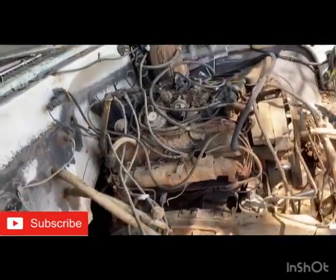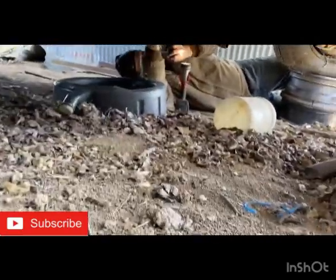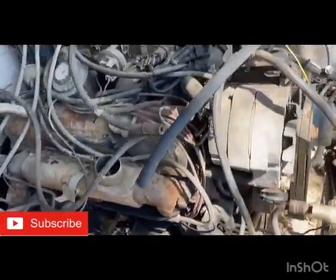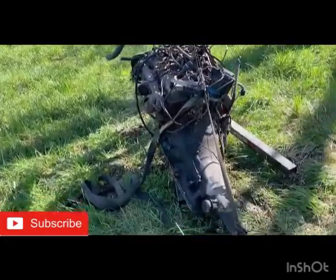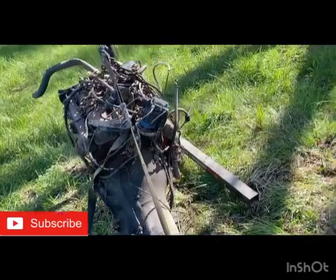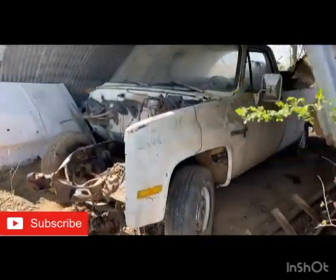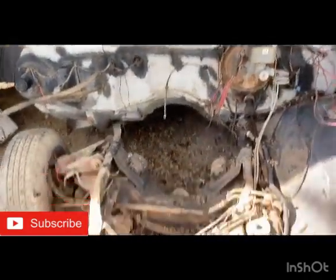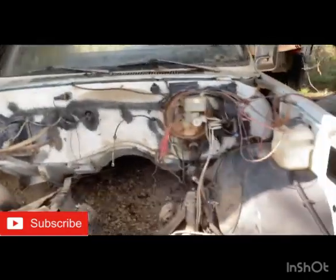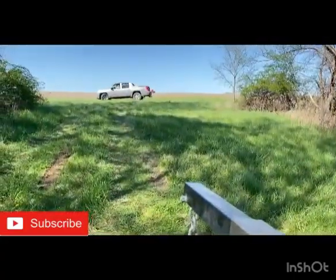Alright you guys, motor mounts are out. Dad is running through doing crossmember — drive shafts are out — so within the hour this thing's done. We pulled one engine out of the white truck.